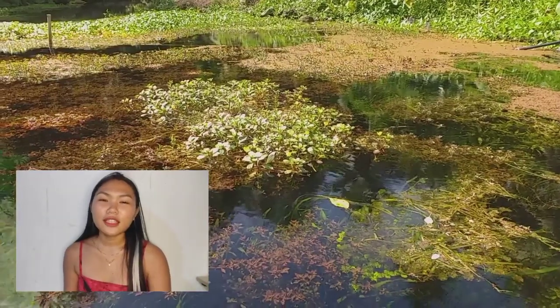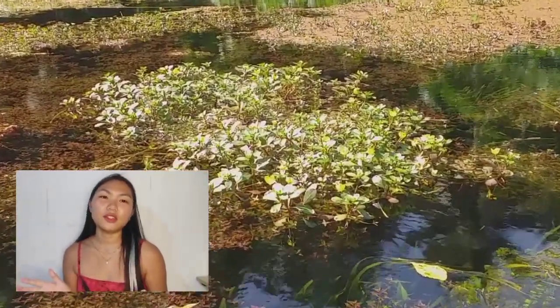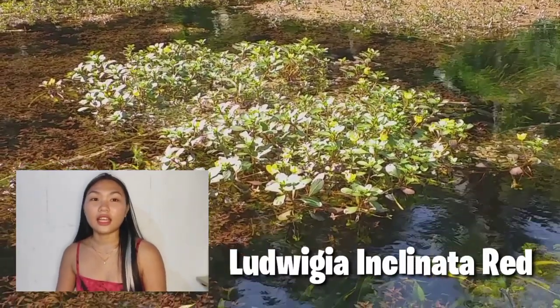Hi guys, hi Aposkeepers and hi to my friends out there. Welcome back to the YouTube channel. So for today's video, another day, another plant na naman ang ipapakilala ko sa inyo. So our topic for today is Ludwigia Inclinata Red.